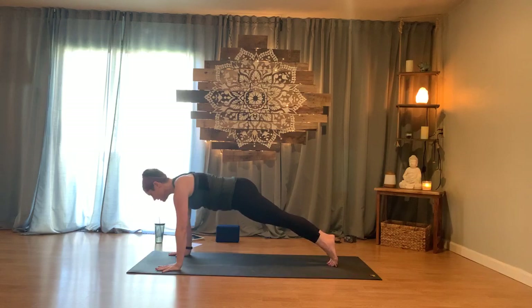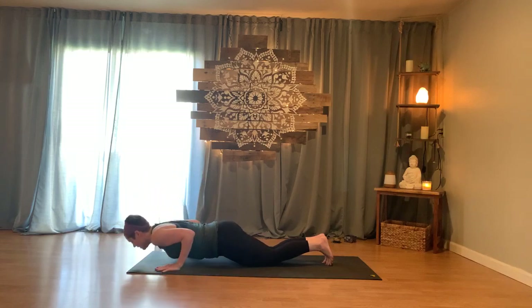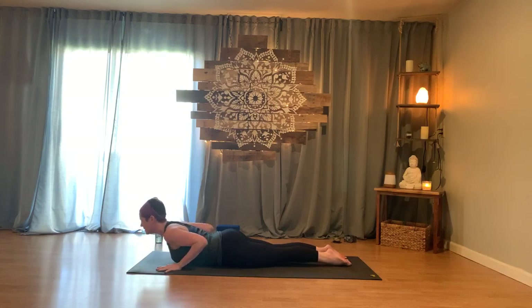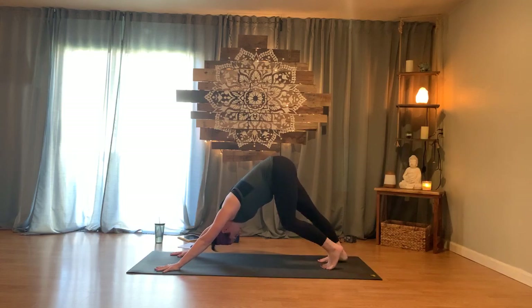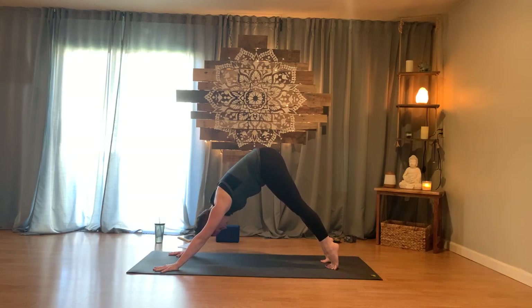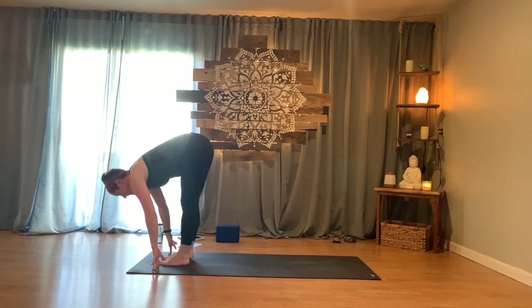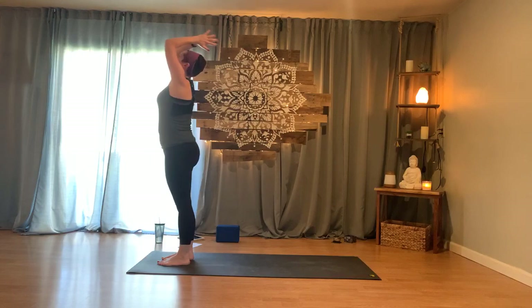Moving through a modified version: exhale and slowly lower, elbows drawing in all the way down. Tops of the feet pressed, just a small cobra — inhale and rise, lifting only as far as it works for you. Exhale back, knees, toes turn — downward facing dog. That's a modified lower part of your salutation. You can always do the full version if that works. Inhale and rise on your toes, bend your knees, walk your way up to the top of the mat. Inhaling we lift halfway, exhaling to fold, press down and rise, reach tall.